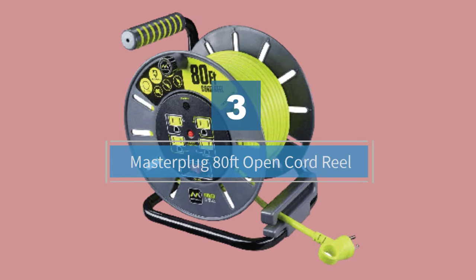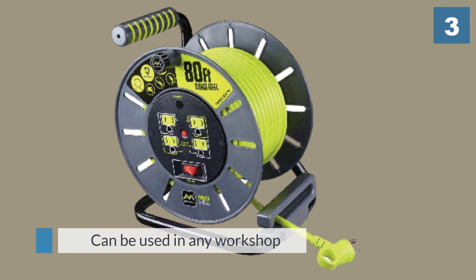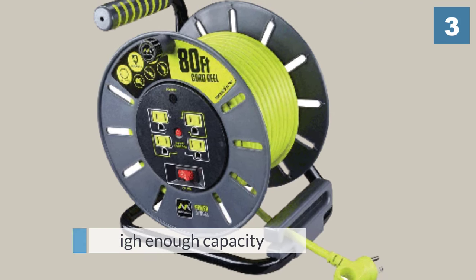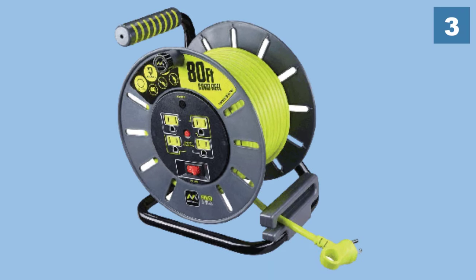Number three: the Master Plug 80-Feet Open Cord Reel. Here we have an extension cord reel with a longer cord that is a full 80 feet. It can be used in any workshop and has a high enough capacity for all your outdoor power tools at 120 volts and 13 amps. There are four outlets and an on/off switch.